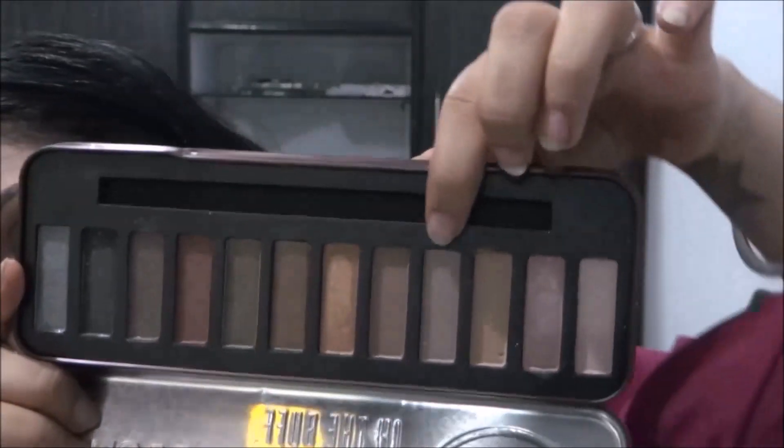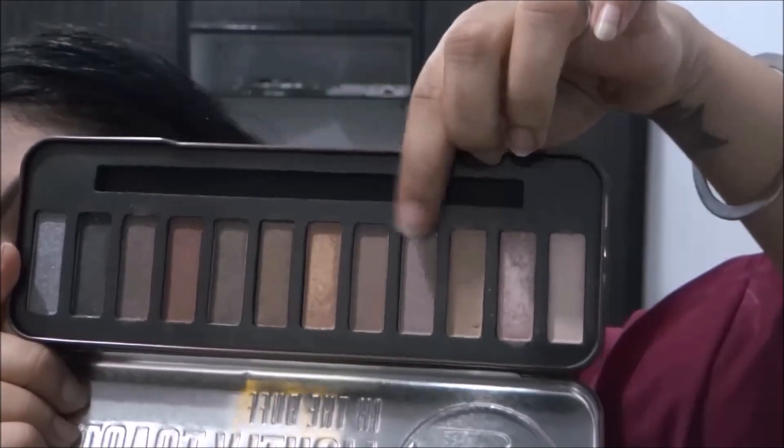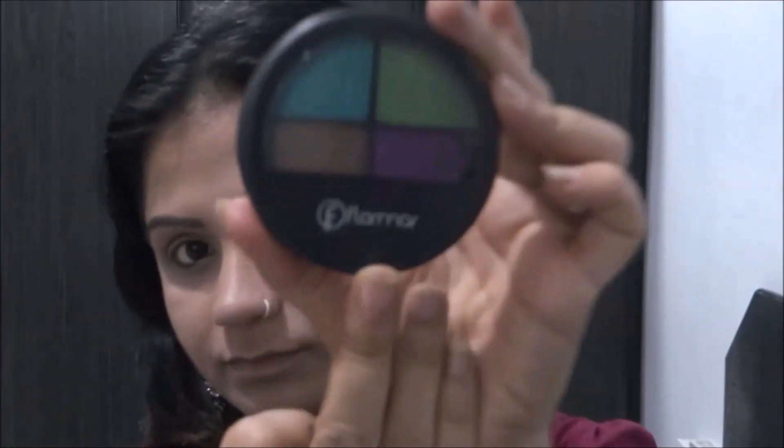To start with, I take this neutral shade and put it all over my eyelids. This will act as a base color for the rest of the eyeshadows that I'm going to put on my eyes.